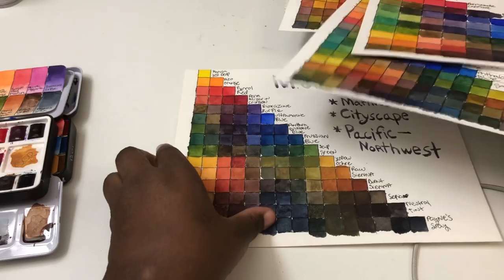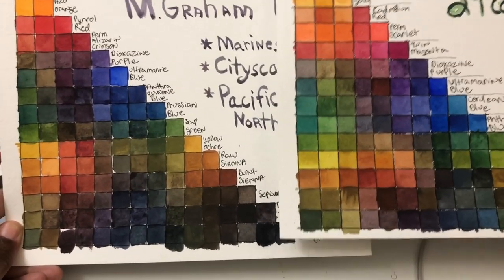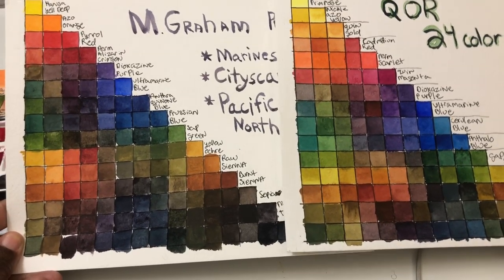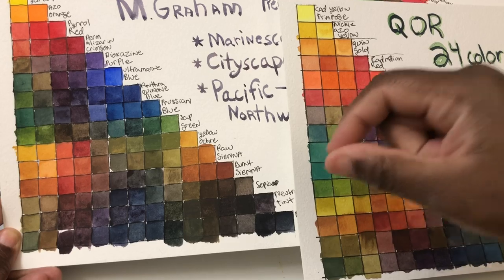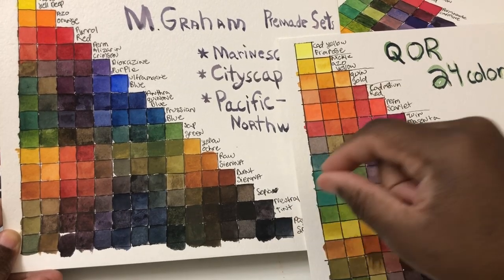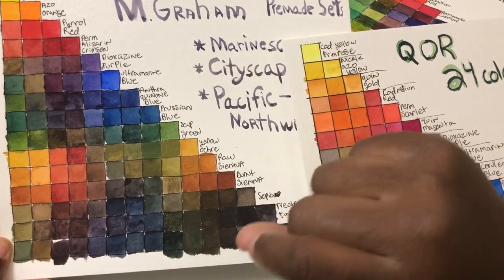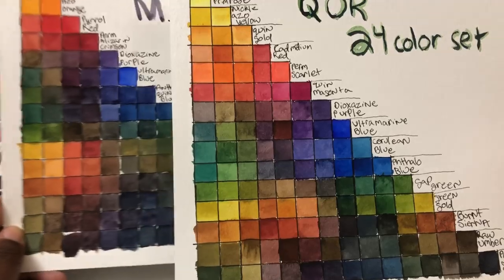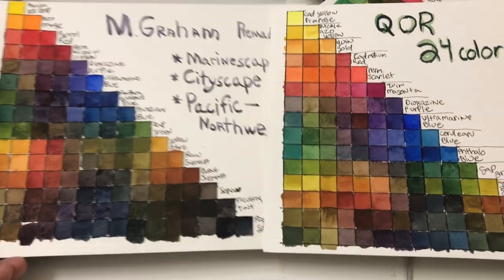The last one I'll show is the M. Graham paints. In terms of the full mixing chart, M. Grahams have a lot of color intensity, but they're probably the slowest-drying paints out of any I've tried from a tube — a lot of colors don't fully dry. I think Sennelier has that problem too; both use gum arabic and honey, and I think that honey element slows down the drying process. So if you want to pour into half pans, I definitely recommend Core over M. Graham, though their intensity levels are pretty comparable.